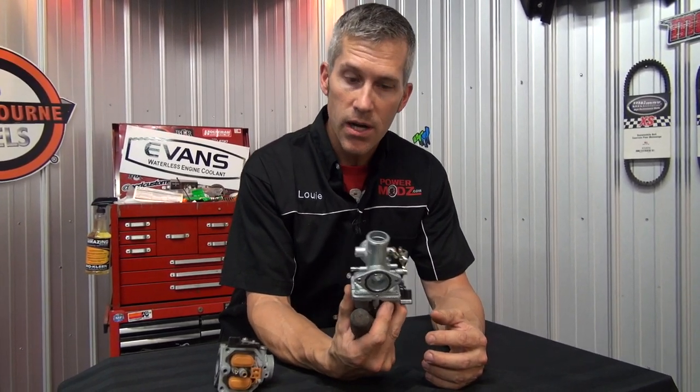Hey everybody, Louis Skibo here from PowerMods. People have been asking me about Chinese quality parts and pieces that we use as replacement parts. I've just recently purchased these carbs for my ATCs, my old Honda.